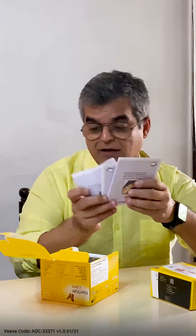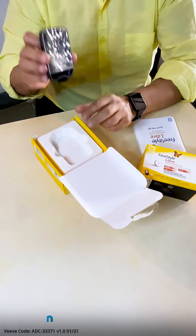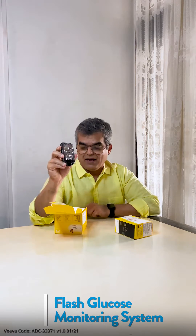We have three manuals in different languages — amazing. And here is the Freestyle Libre Flash Body System by Abbott.